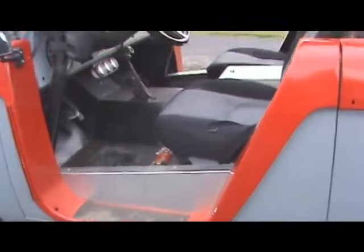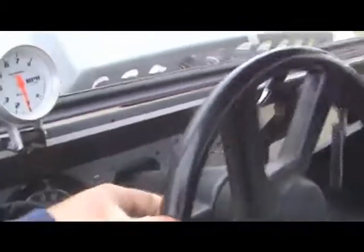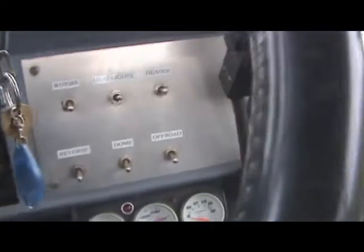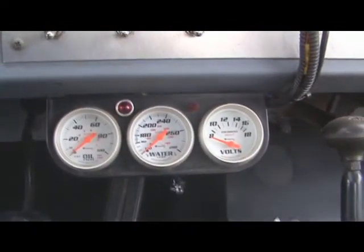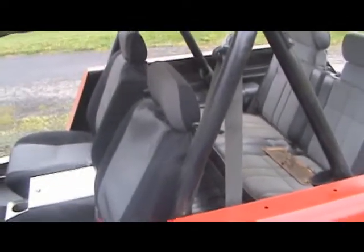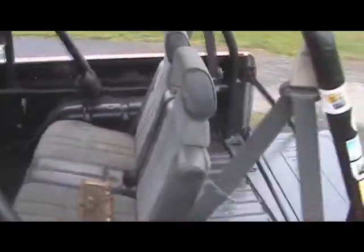Door inserts, fire extinguisher, tilt column, CB, tach, factory gauges, headlight switches — all in there. There's some aftermarket gauges there too. It's got a 205 transfer case, a custom-built center console with cup holders, a roll cage, and a safari top on it so it makes it a little nicer for people riding in the back.